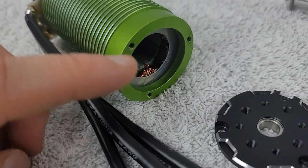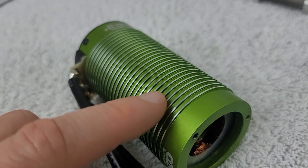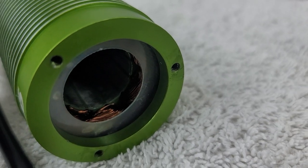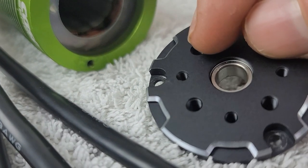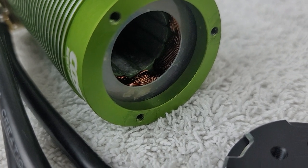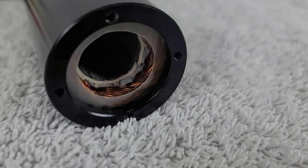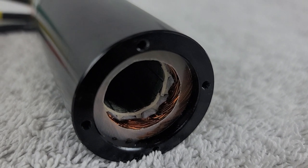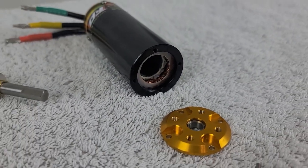Here we can see the Castle motor with its typical green design and fins on the side to help a little bit with cooling, but ultimately to give it that unique look. If we look at the inside of the motor, we can see the windings, but we can also see a sleeve at the very front of the motor. That sleeve is to make sure that the fasteners inside the cap do not destroy the windings. The TP motor has a nice smooth can with nothing fancy going on, but it does have that same sleeve at the very front of the motor protecting the windings — great to see that component being used on both motors.